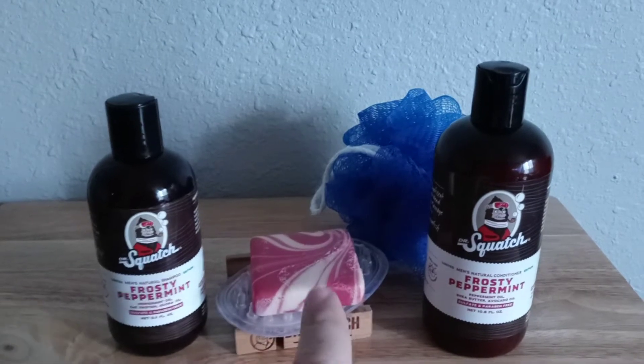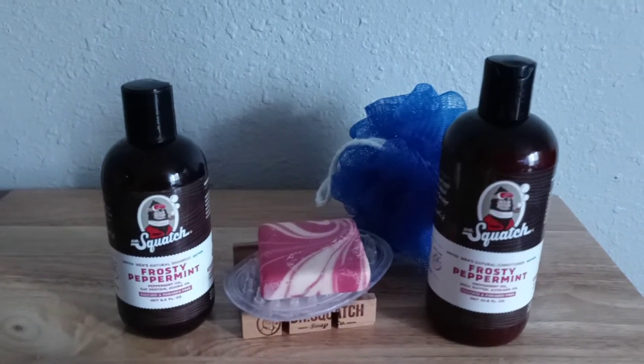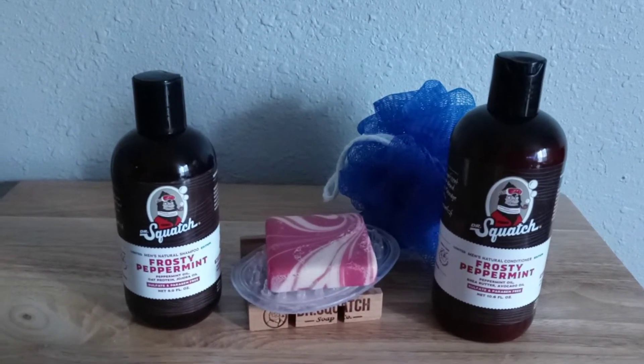I don't use sponges because I don't like cruelty to animals, and I heard sponges come back to life when you use them in a shower. That's kind of creepy.